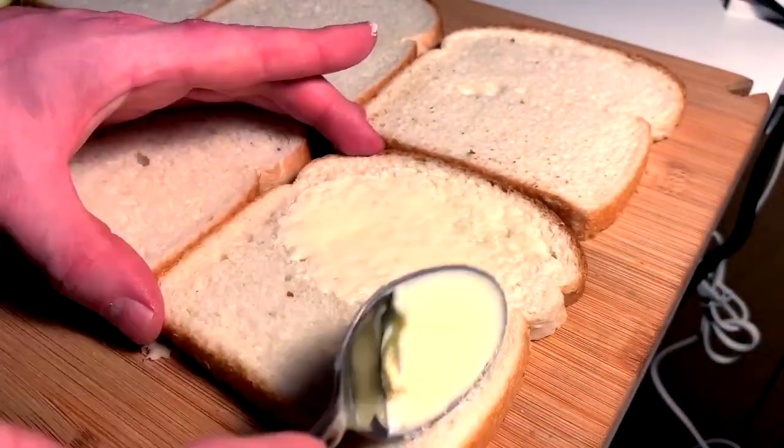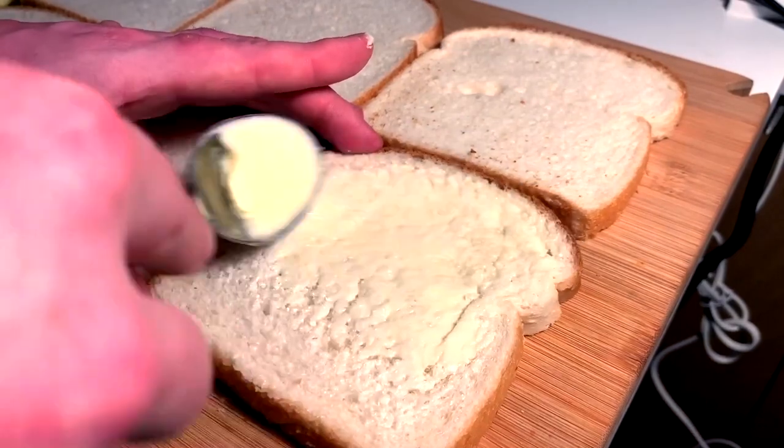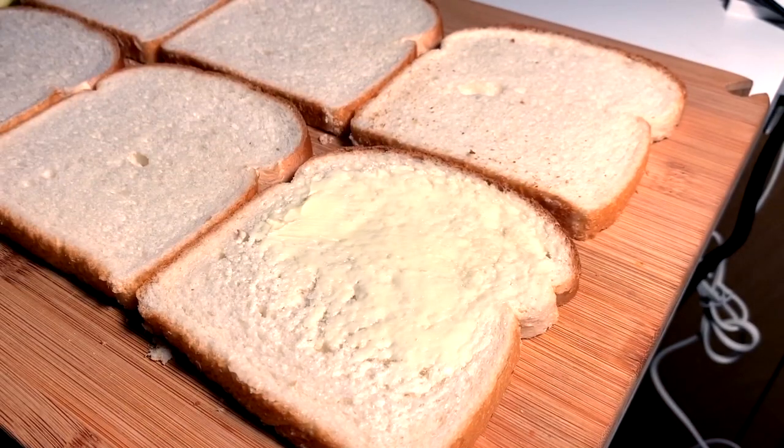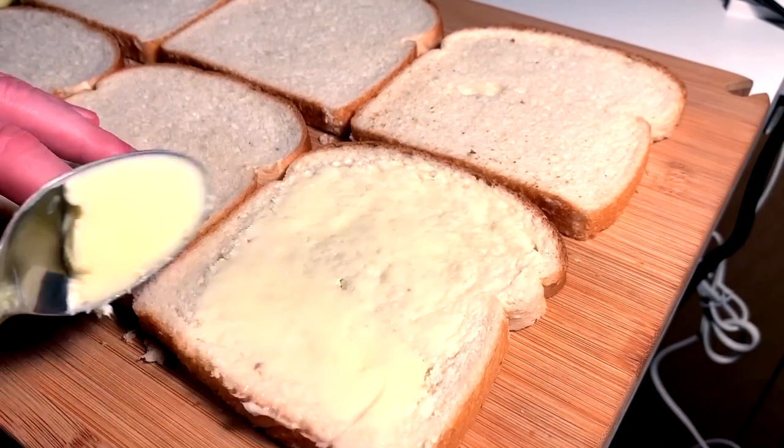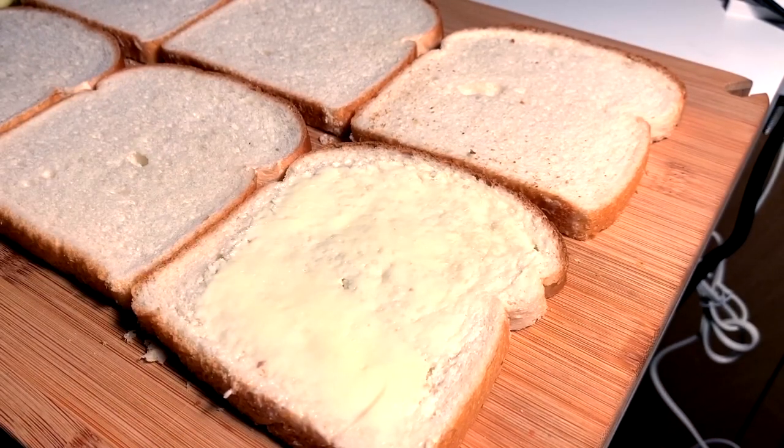Of course, we have to butter the bread for toasting. Have it be at least room temperature, otherwise you're going to tear this bread up and it's not going to be nice. Make sure your butter is at a good temperature for spreading.